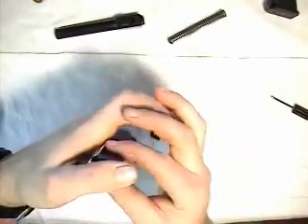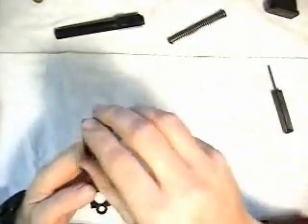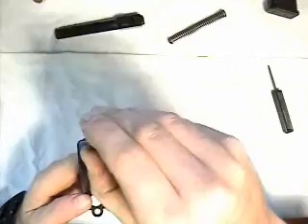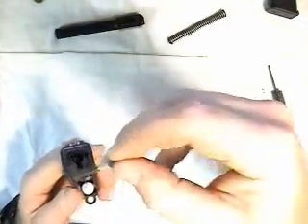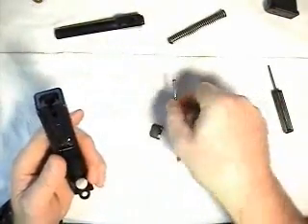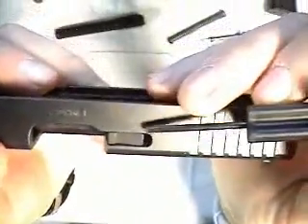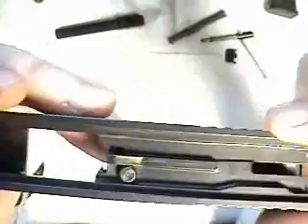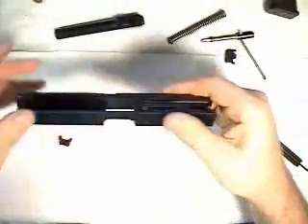There's the slide cover plate. And now we can remove the firing pin assembly, and the extractor depressor plunger assembly. The next part we remove is the extractor. Press the firing pin safety and it will come right out.